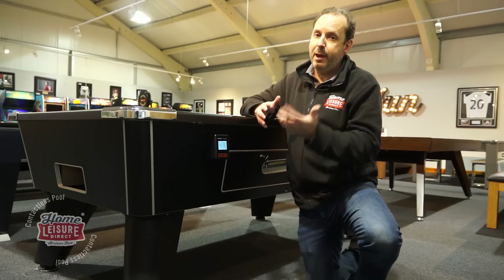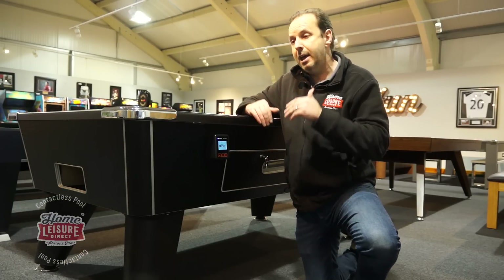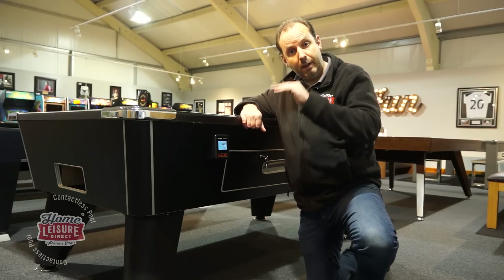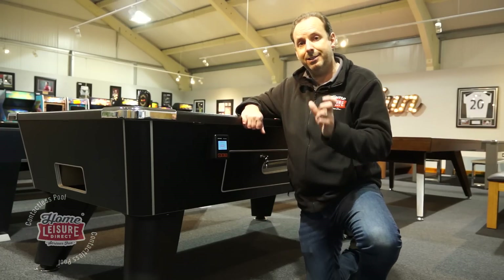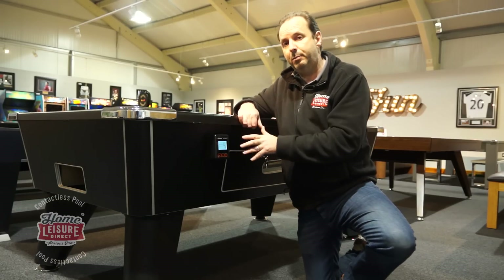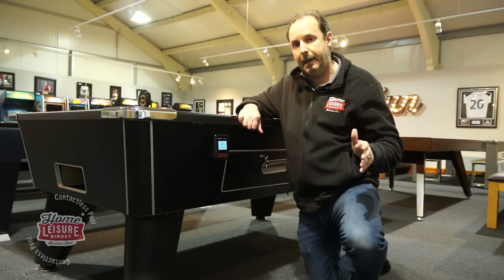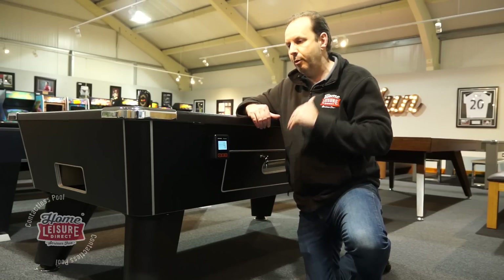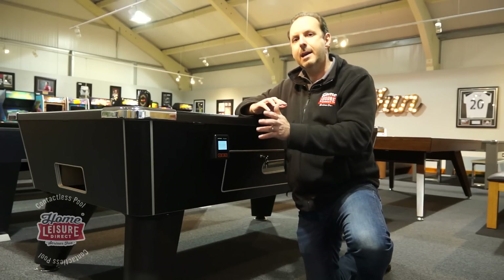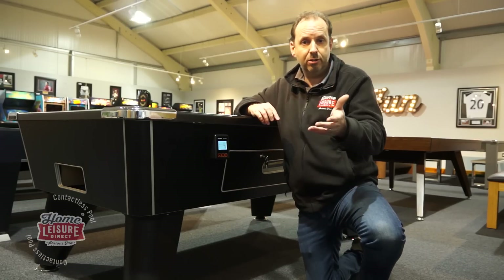Our monthly performance report shows every table's takings every single day — busiest days, busiest times — and lets you analyse the impact of any pricing changes. On the trials we've done so far, we've found that a contactless pool table takes 50% more money than a standard coin-operated pool table in the market. And that's just scratching the surface. The opportunity going forwards is immense, with dynamic pricing options based on time of day and day of the week, and we give you all the reporting to drive those decisions.